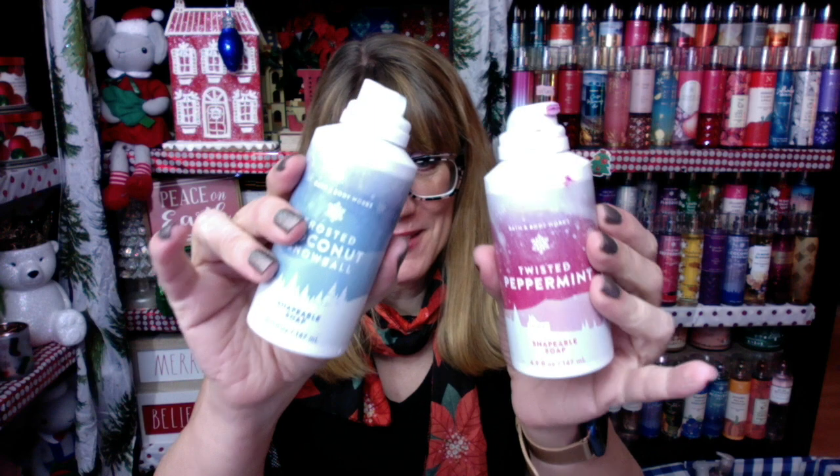It's Bonnie. I am back. Happy Thursday. I have got the scoop on Bath & Body Works Shapeable Soap. I've been talking about this stuff for so long. I actually like it. It makes a great stocking stuffer. So what is it and why do you want it?